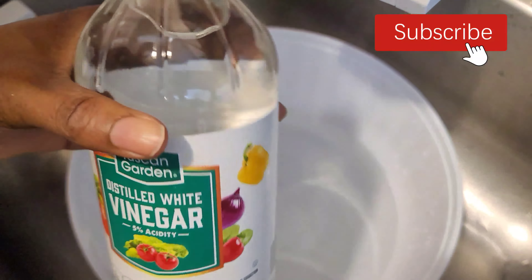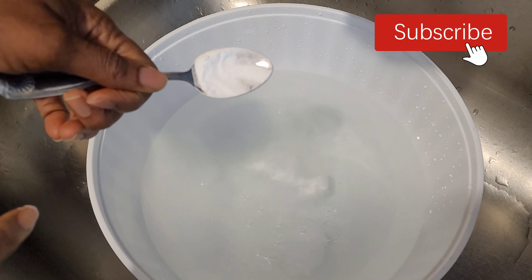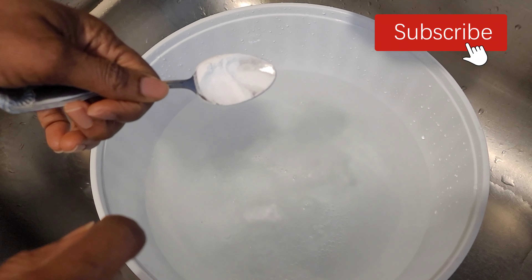Then add the strawberries to the mixture and rub them gently every five minutes so you don't bruise them. Leave them to sit for 12 to 15 minutes — 15 minutes is better — in order to remove all the pesticide, mold, worms, and other residue. Don't worry, the strawberries will not absorb the vinegar.